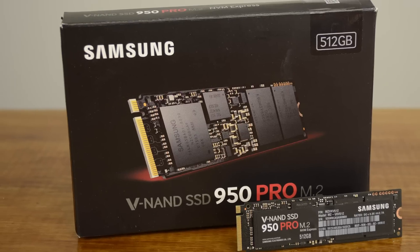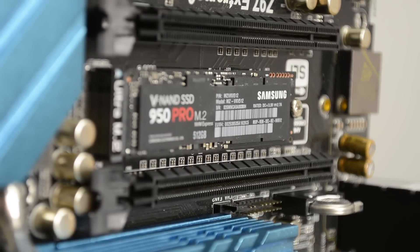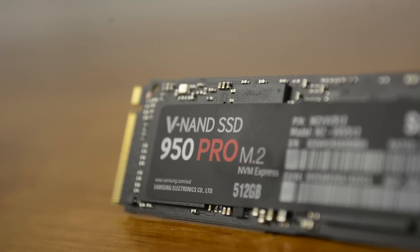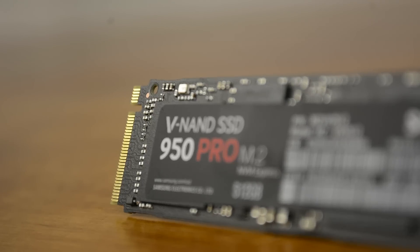Despite the large price cut, we still much prefer the 950 Pro Series, as it's not only faster but also better value. Even at $300, the SSD 750 400GB still comes at a cost of $0.75 per gigabyte, whereas the 950 Pro 512GB model will cost almost 10% less at $0.68 per gigabyte, making it the better value option.